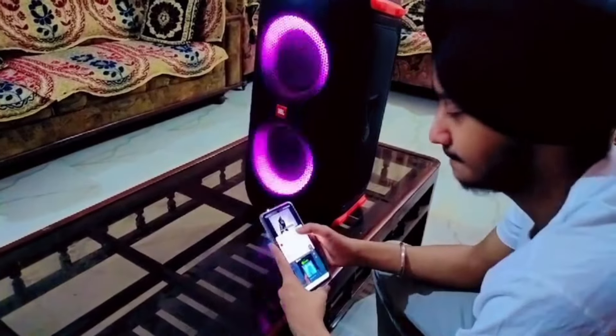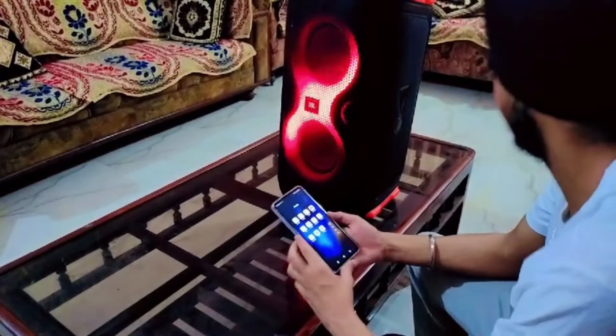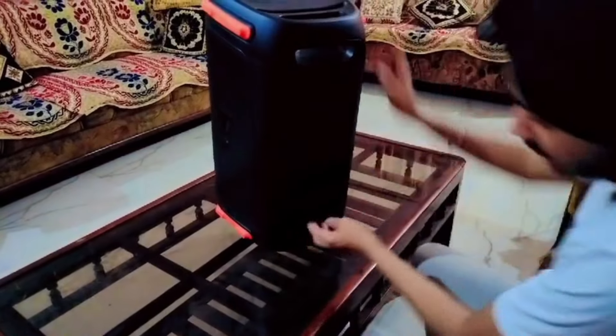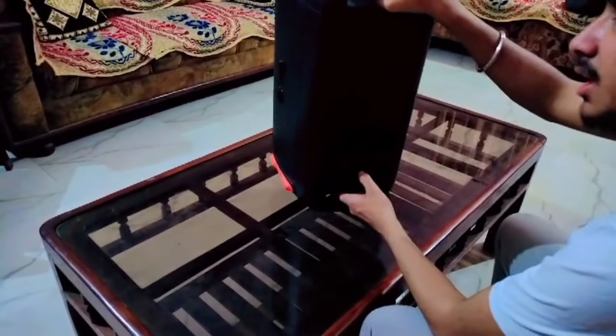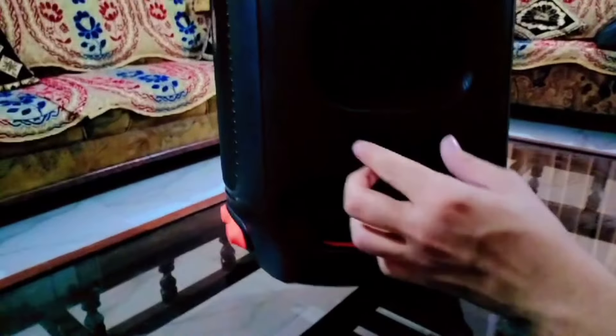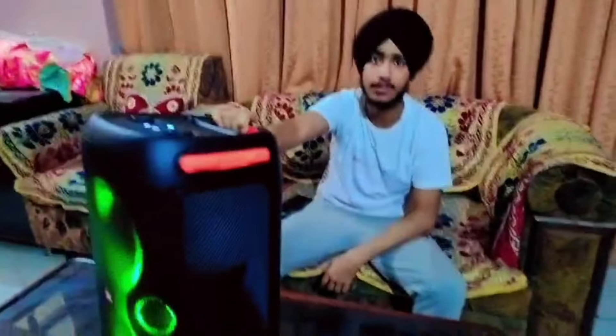Now we will play this song and continue. These are easy steps. I will show you one more thing. We will look at the charging side — you can charge this for up to 12 hours. Here is the charging point, and here is the USB port.